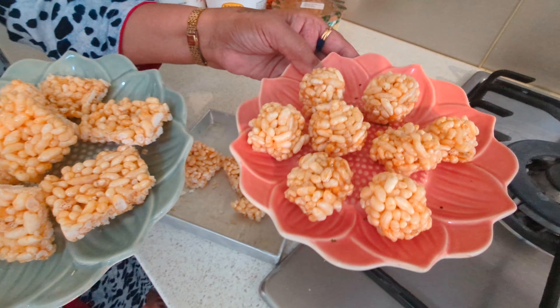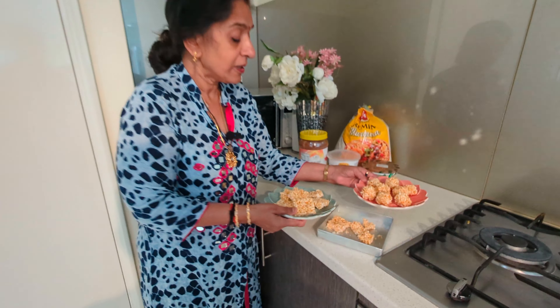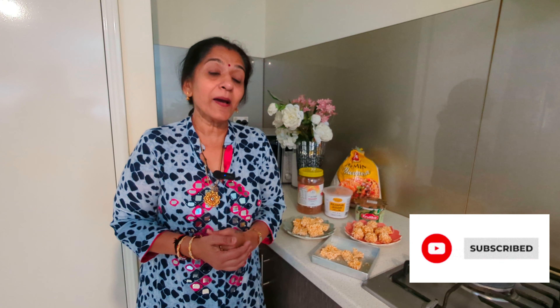I am going to make a lot of food for the festival. I will make a new recipe for my channel. Subscribe and comment. I will see you in the next video. Bye-bye.